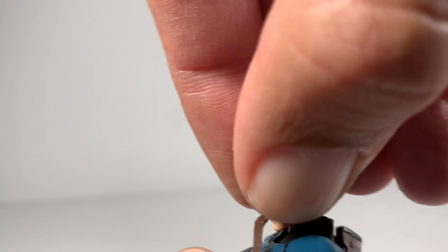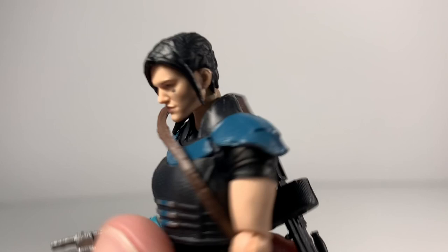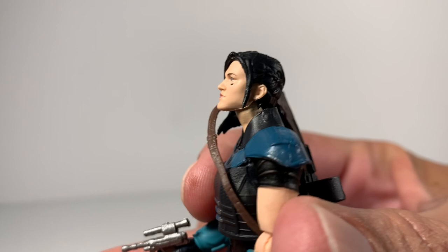While I'm looking at the head, I'm just going to pop it down for you guys and do the articulation. She looks down — that's insane, totally incredible. She looks back, and she looks way up in the air. Hasbro just nailed it out of the park on this figure.